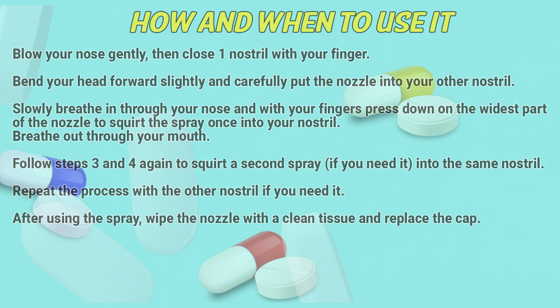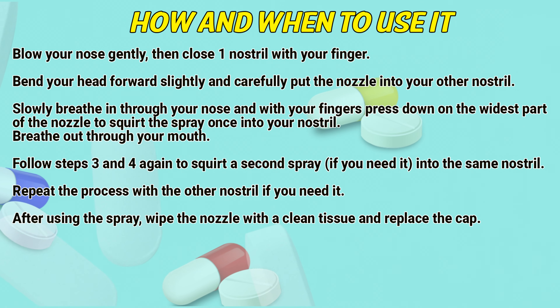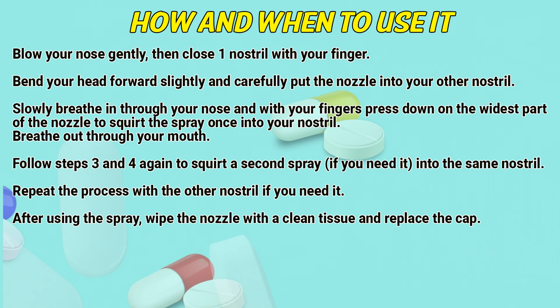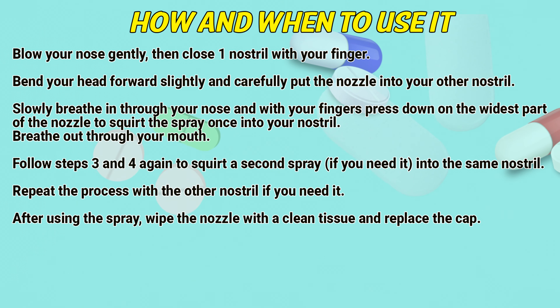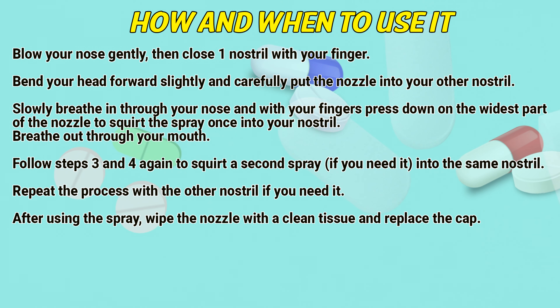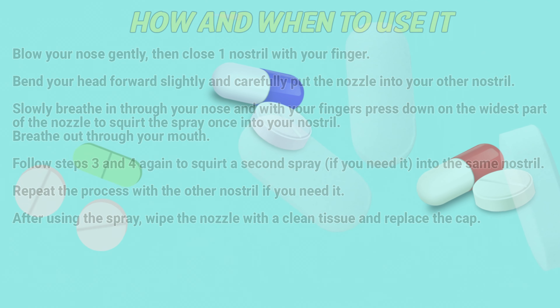Blow your nose gently, then close one nostril with your finger. Bend your head forward slightly and carefully put the nozzle into your other nostril. Slowly breathe in through your nose and press your finger down on the nozzle to squirt the spray once into your nostril. Breathe out from your mouth. Repeat to squirt a second spray if needed into the same nostril, then repeat the process with your other nostril if required. After using the spray, wipe the nozzle with a clean tissue and replace the cap.